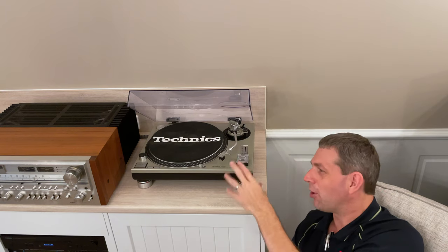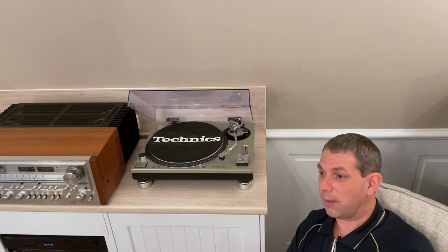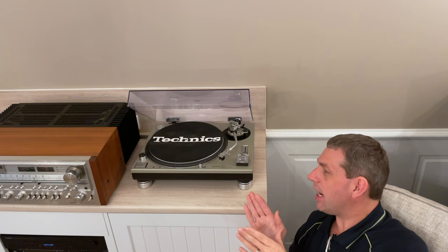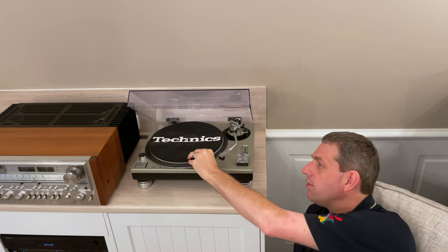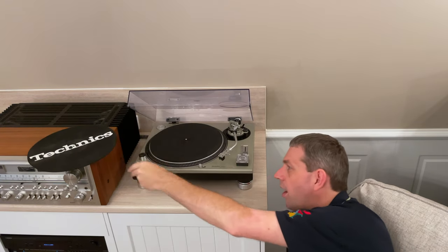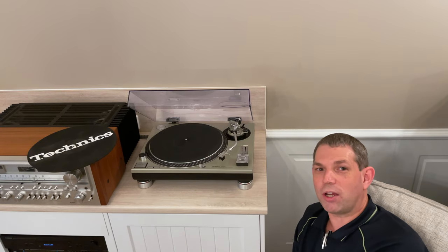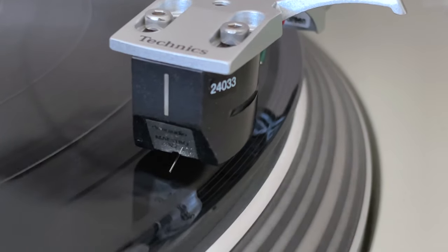I'm not going to waste your time trying to do a video shooting footage of it, because as you know, the recording techniques and the sound you're going to get through YouTube are never going to be what you hear in real life. When I play records I don't have the slip mat on — I go vinyl straight down onto the rubber and then on it goes. That's as clean as it is.